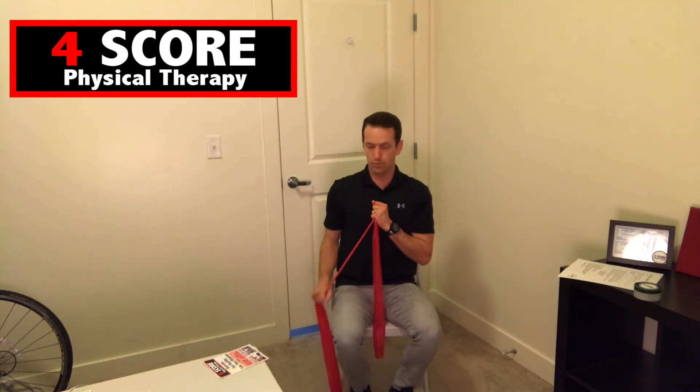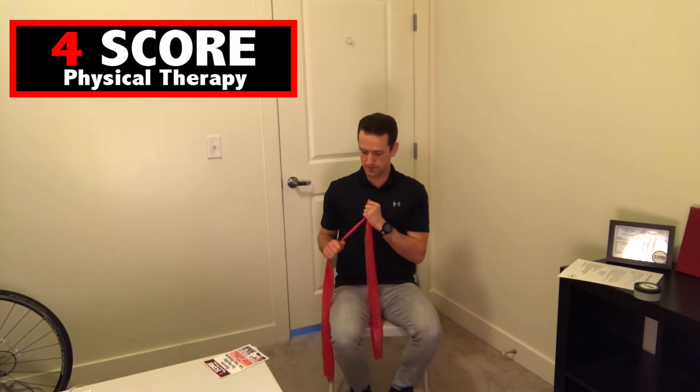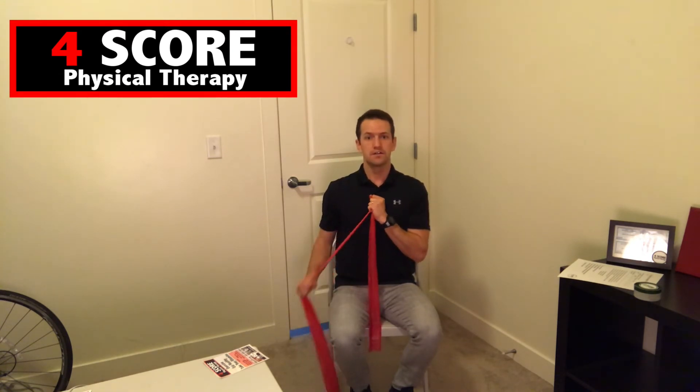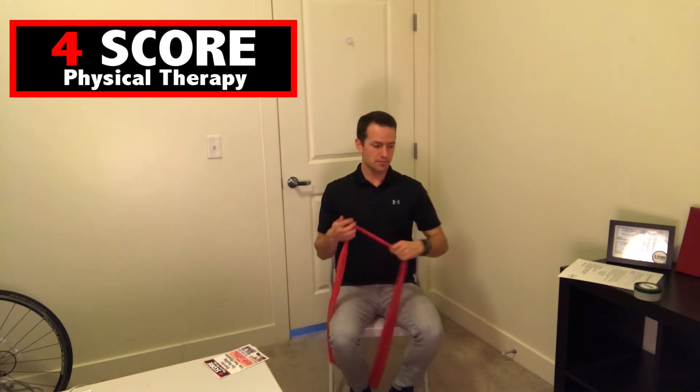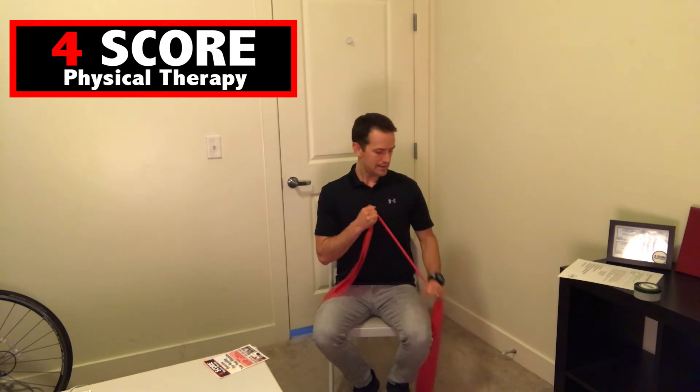Now onto the tricep extensions. Ten reps on the first arm, then switching. And now the band pull apart — one through ten. Great job.